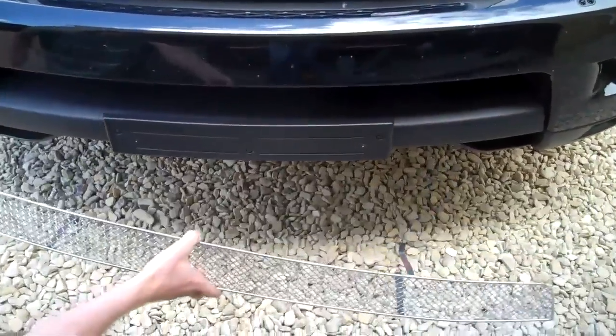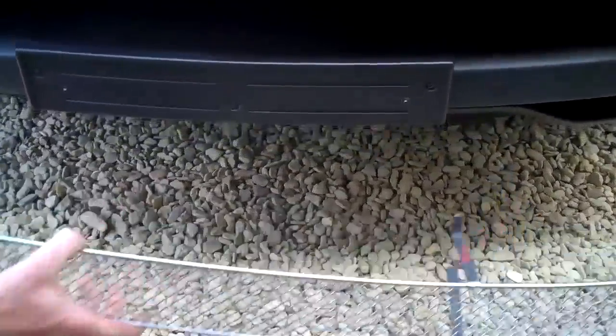This is the mesh grille we do for the Range Rover Sport 2010. It goes in this aperture here above the number plate. We've removed the number plate here and we'll show you how to fit this.